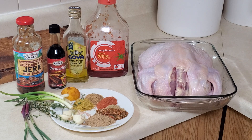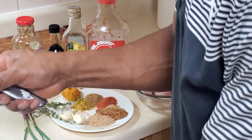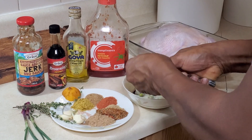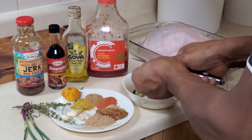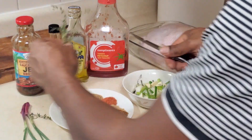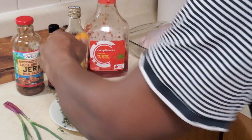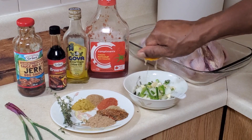Chop the onion into a little bowl, then chop the green onion. After that, chop the garlic up into pieces, and then take some nice fresh thyme — leave a big chunk of thyme aside for now.